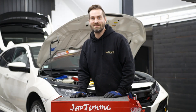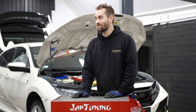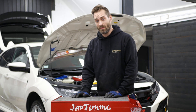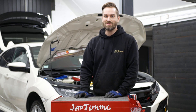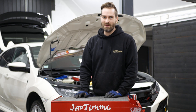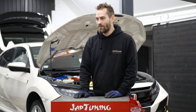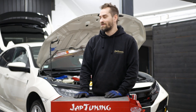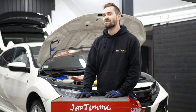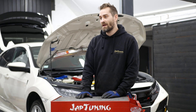Today we finished the installation of the PRL downpipe and front pipe and the heat shield from PTP Turbos. The installation went quite well — fairly easy, with some ordinary small issues as always but nothing major. A few things to keep in mind: be careful when loosening the downpipe from the turbo, and when installing the front pipe it's very helpful to have four hands so a friend can push away the heat shield. Our expectations from this are lower temperatures in the engine bay, less back pressure in the exhaust, and more power.